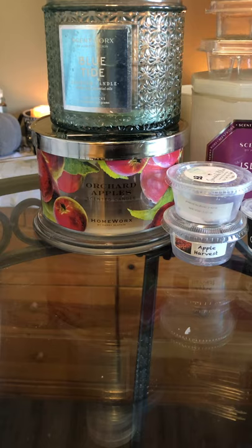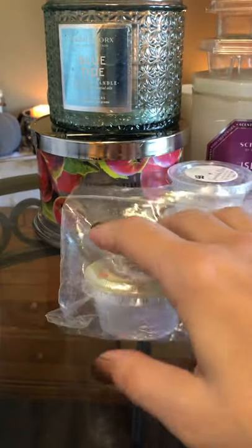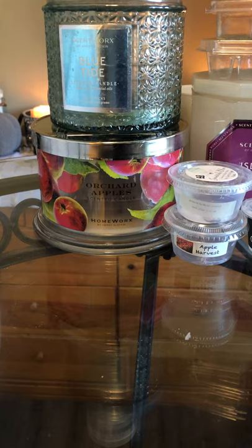BZ Tarts Mrs. Claws Cookies — this was delicious. I don't even know exactly what the notes were, but it was just the most delicious, sweet bakery scent. So good, and super strong. I would repurchase that one — putting it aside as a repurchase.